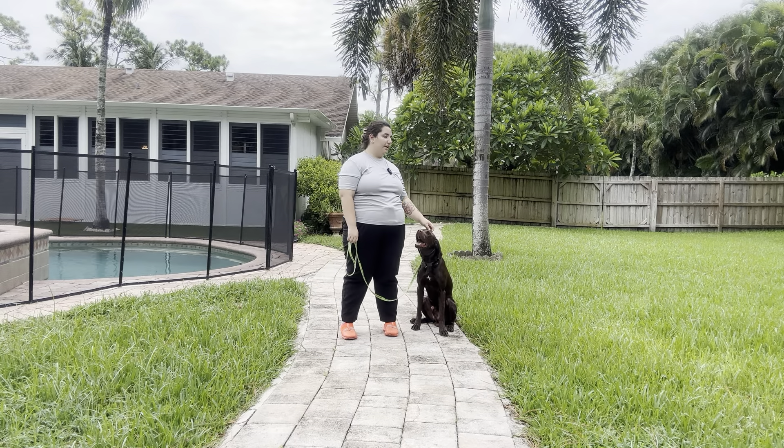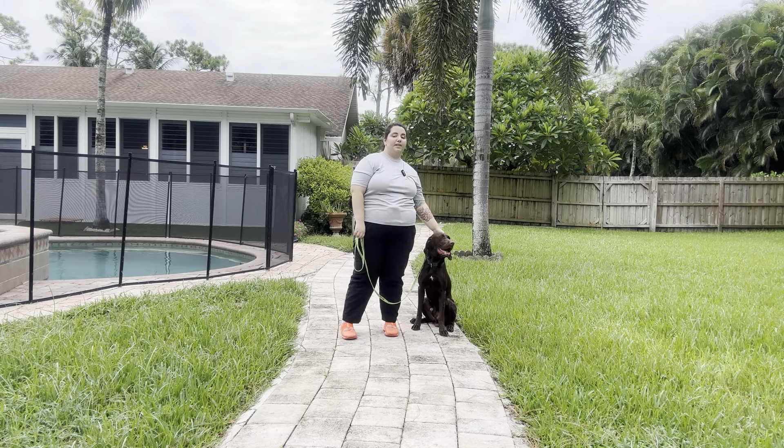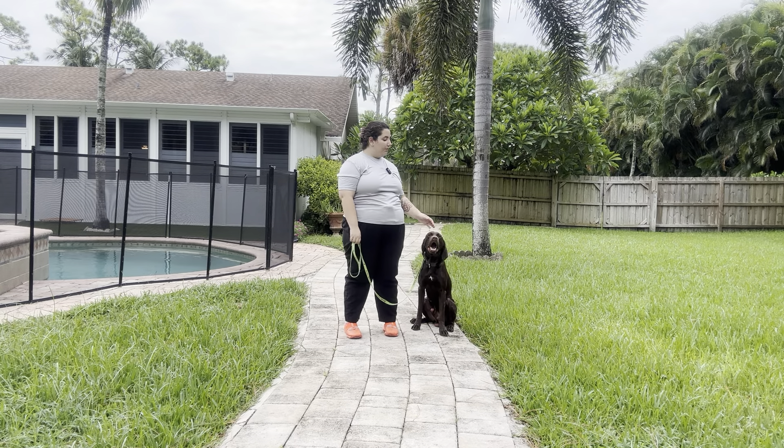Overall that was an excellent job from Herbie. He did a great job walking today despite the distractions we had going on. Overall, really nice job.